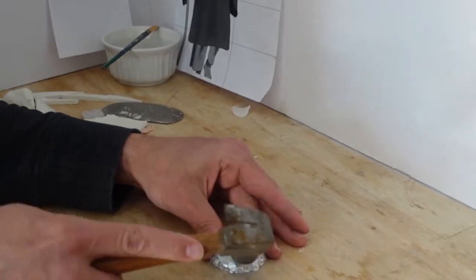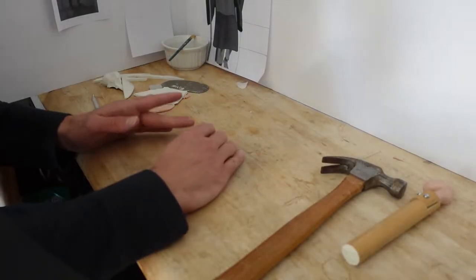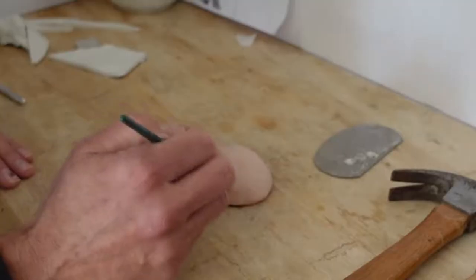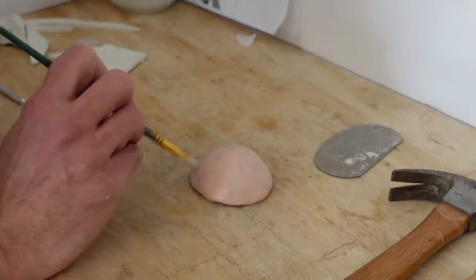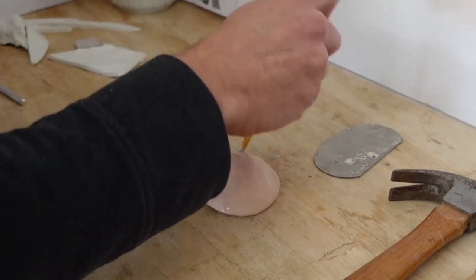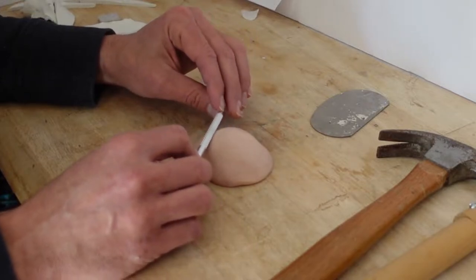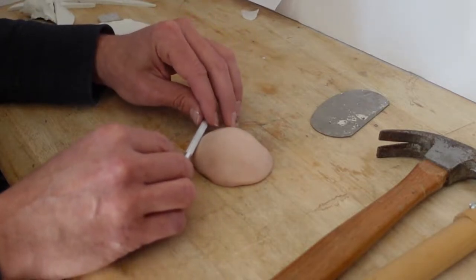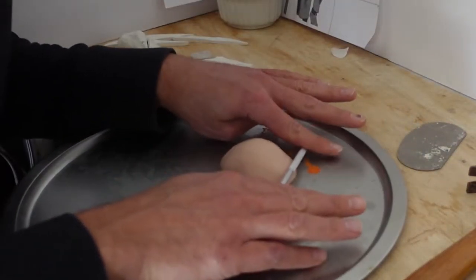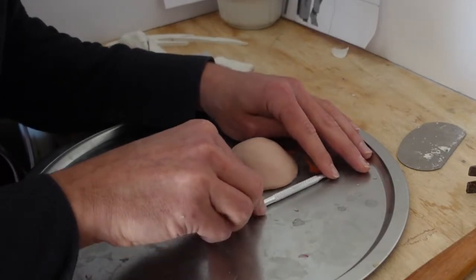Using a ball of aluminum foil, I created a scaffolding for me to build his hat. Brushing on isopropyl alcohol is a nice way to smooth out any irregularities. The sides of this X-Acto knife have a really nice texture that I used to texture the hat to make it look more like it was made from grass.